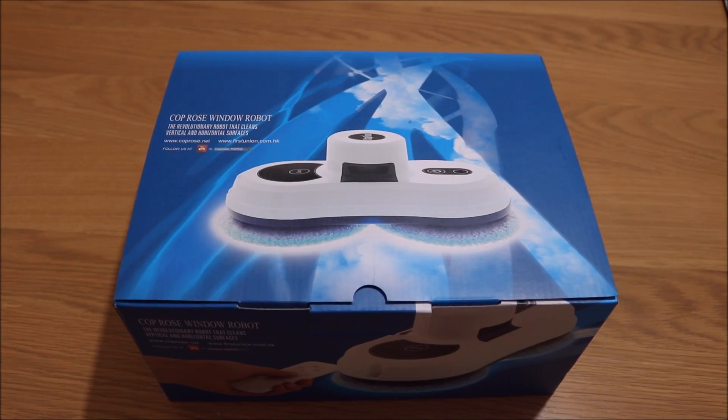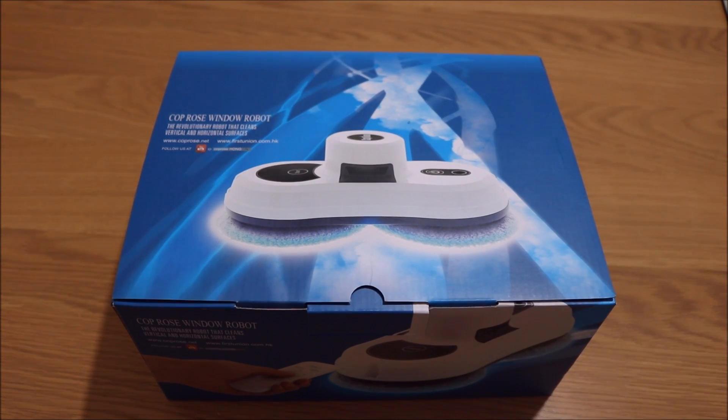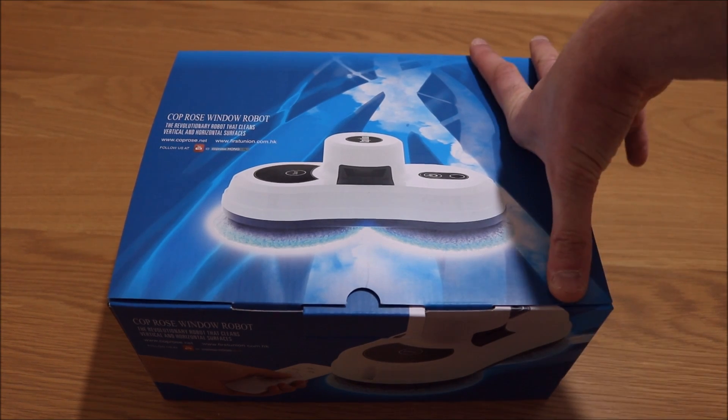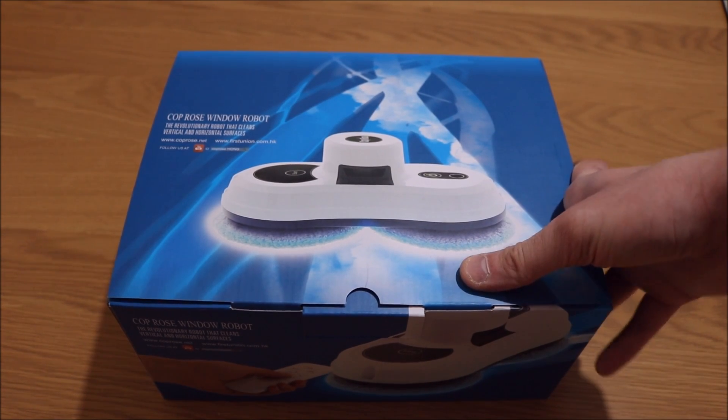Hi guys, today we have the Coprose window robot from Gearbest. It's around £140 to £150 and today I'm going to unbox it and give it a good old test.